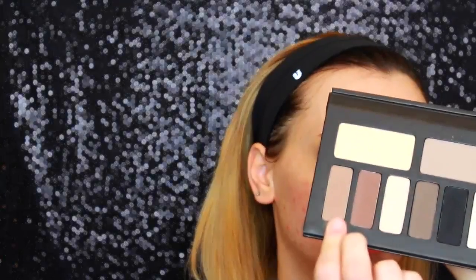Now I'm using the darkest brown in the palette and just putting that directly into the crease to darken it up. This brush is tapered so it's got like a point to it, which makes it easier to get into my crease. Now going back with that lighter shade, I'm just blending all three of those colors together.